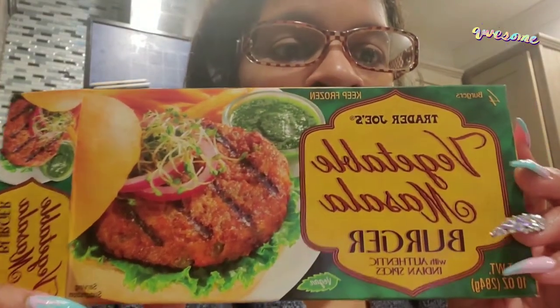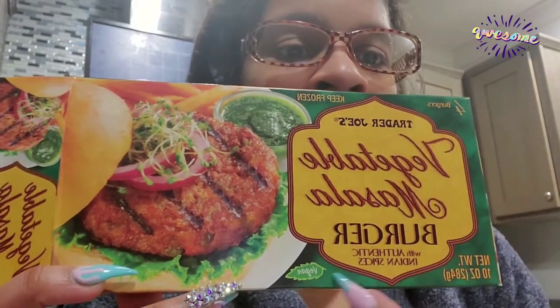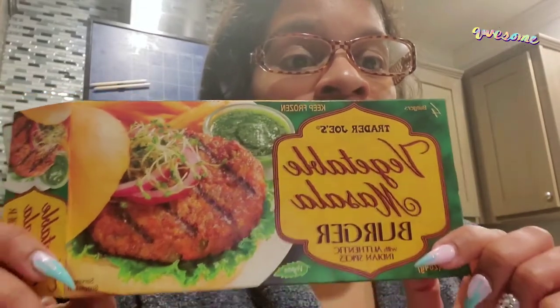Today I'm doing a review on a vegetable authentic Indian spice, soy-free burger I purchased from Trader Joe's. It's vegan and contains wheat but no soy — which is great because a lot of frozen vegetarian and vegan burgers contain soy. The ingredients include potatoes, carrots, green beans, bread crumbs, wheat flour, sugar, yeast, salt, red peppers, onions, water, spices, ginger, green pepper, and citric acid.